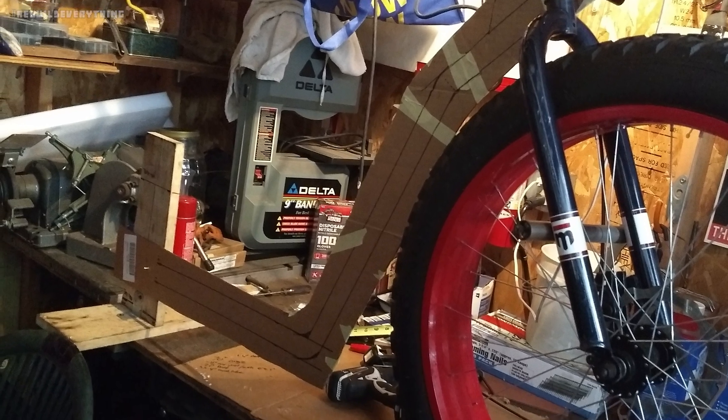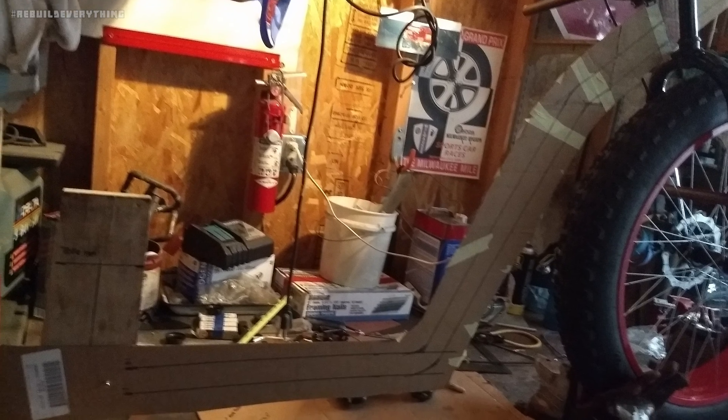Then I used the size of my tube and my known measurements to go ahead and lay out a basic frame on some cardboard.